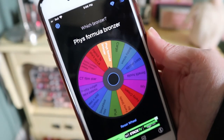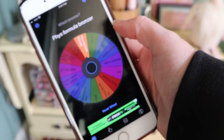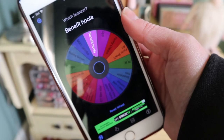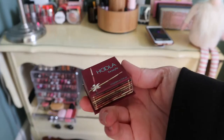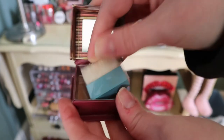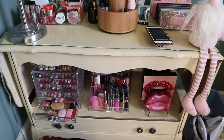Next category is bronzer. The Physician's Formula Butter Bronzer is already in my project pan, and I have the Fenty cream bronzer too. The app picks Benefit Hula — I haven't used that in a long time. It's just a mini but it still looks brand new. I got it from Influenster. It should be a good one for spring and summer since it's a bit deeper than my other bronzers.